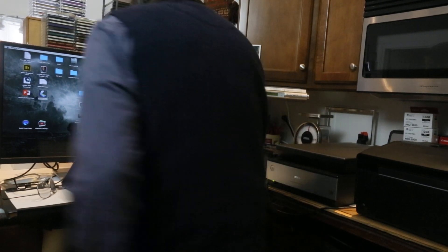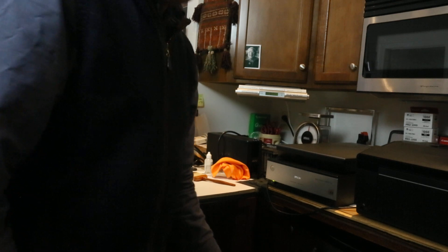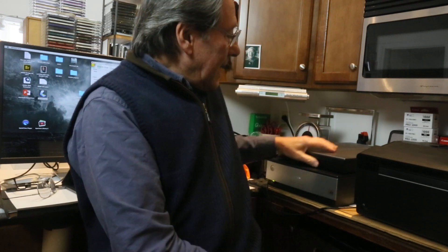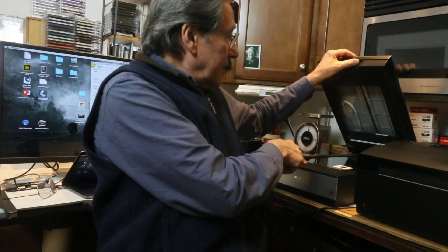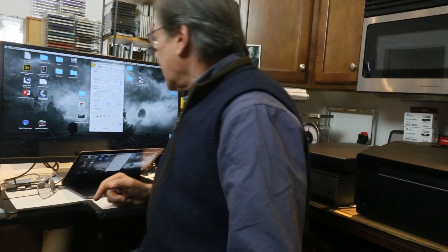I'd like to go over some of the basics of scanning. I have the Epson Perfection V850 Pro. Like all software, there's many ways of doing the same thing. This is the scanner that I used and I've placed a slide inside by the area guide and I'm pretty much ready to go.